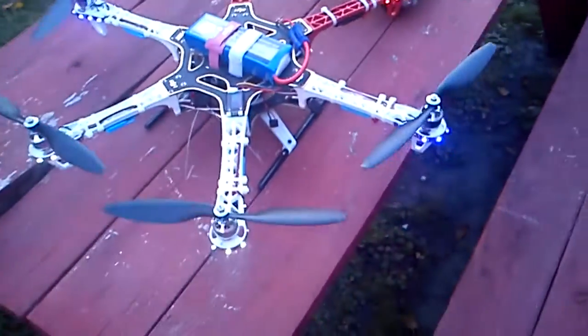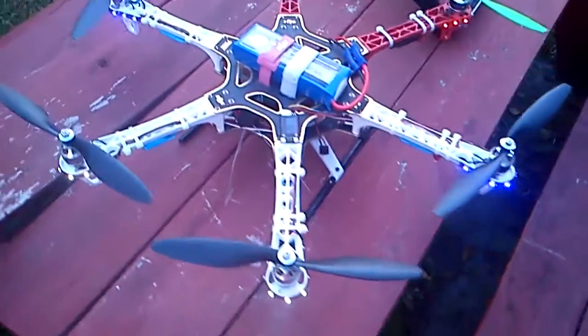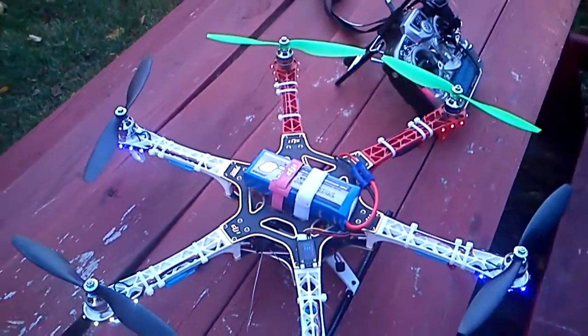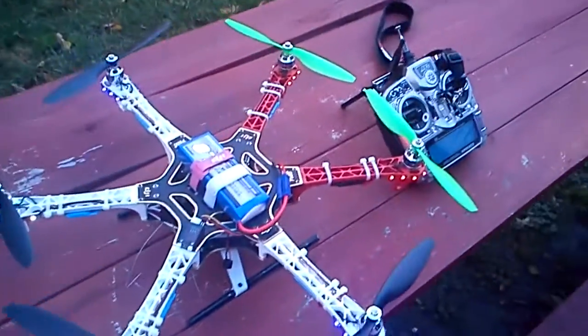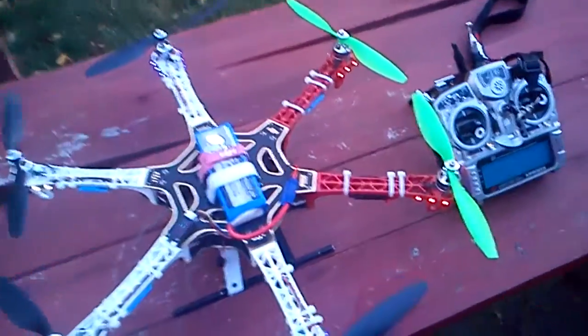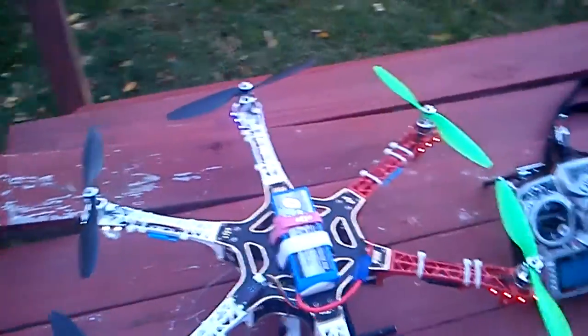Well, it broke the landing gear. I repaired that and was testing it again and it did it again. And after hearing everyone say the Turnigy Plush are just so great for multi-copters, I was kind of puzzled — why is it failing then?